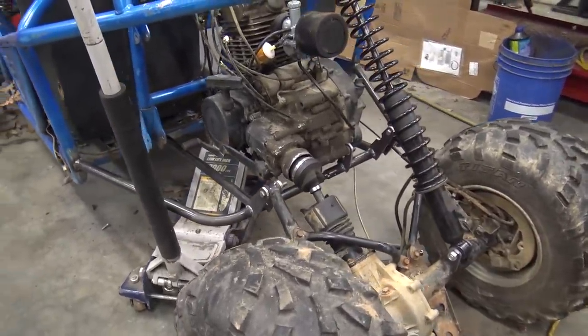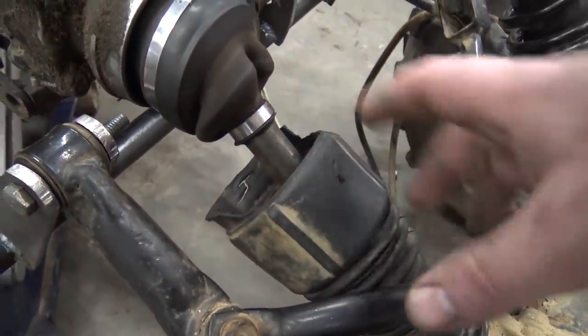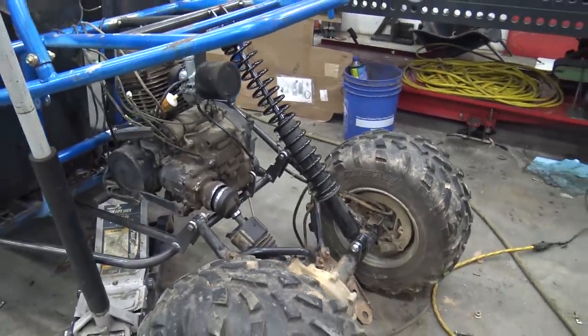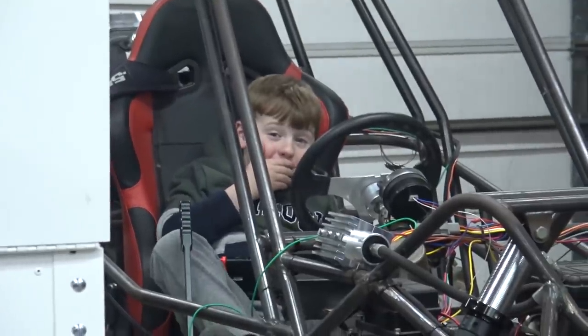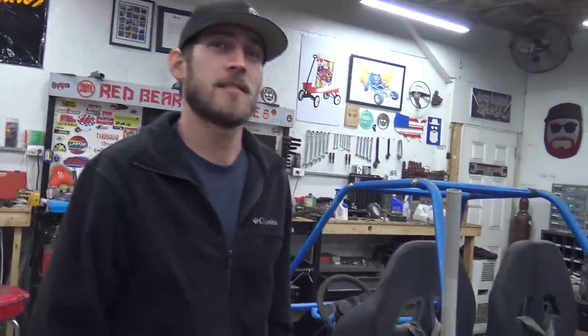We thought we had a problem because our CV wouldn't slide, and that's because there's so much rust right here — it wouldn't slide in all the way. It's only getting like half of its movement. Gosh man. Sitting in my buggy playing Nintendo on a rain day — they got out for school for flooding. It went from snow yesterday to downpour rain today.